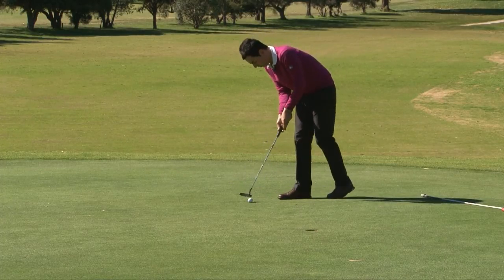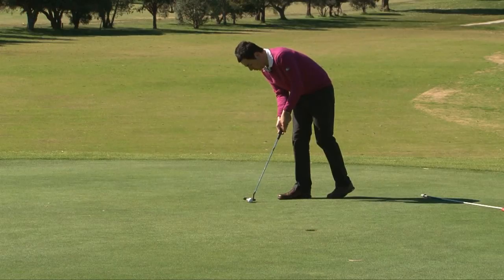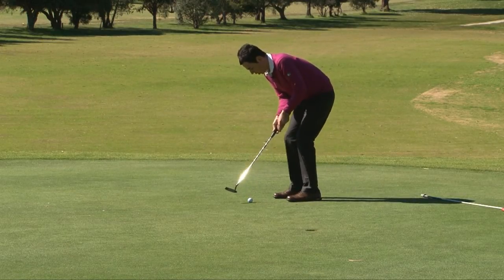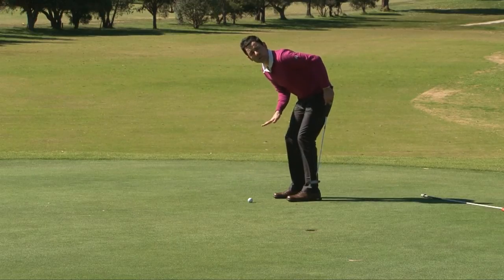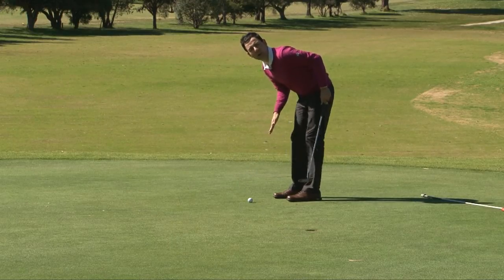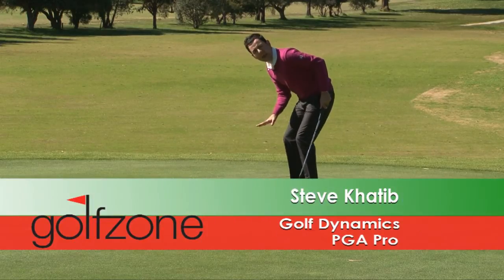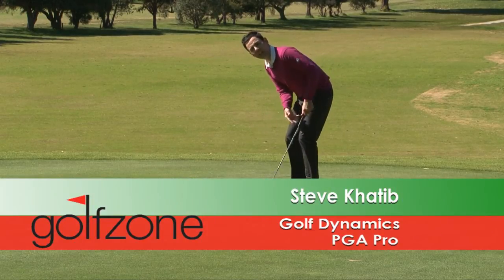As I address the ball, I'm going to hover my putter above the ball. I'm going to feel like I've got a lot of pressure in the ground and I'm going to feel the weight in my legs. We don't want any straight legs here — we want to feel our quads and our feet really feeling and pushing into that ground.